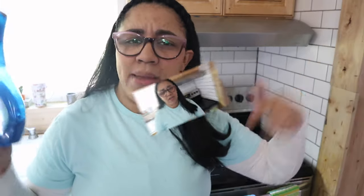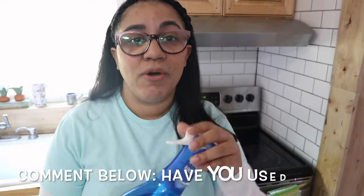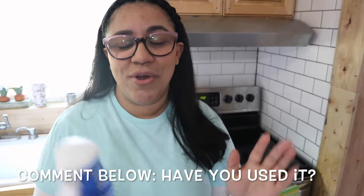The best thing I have found it for is these oven racks. Let me know in the comments — have you used this product and what are you using it for? It smells fantastic, amazing, and I highly recommend it. Thank you so much for being here. Don't forget to thumbs up if you like this video and subscribe down below. Stay happy, stay safe, and enjoy the rest of your day because it's uniquely yours. Bye guys.